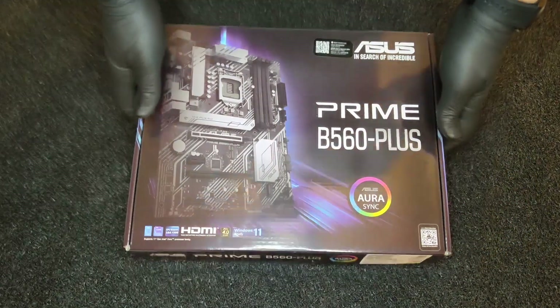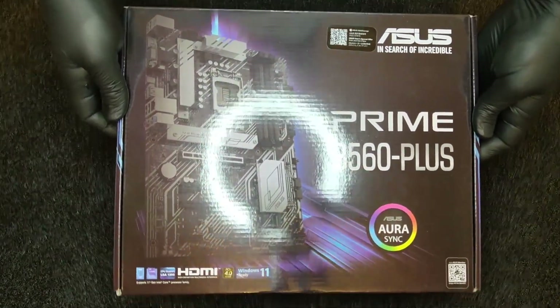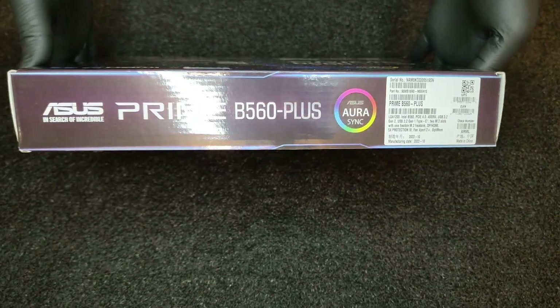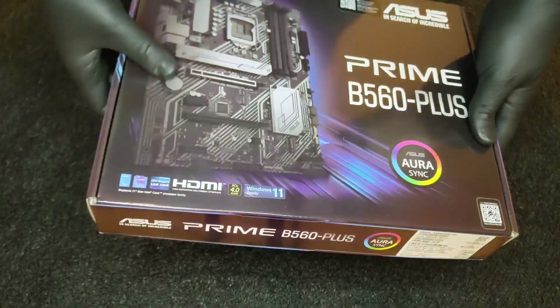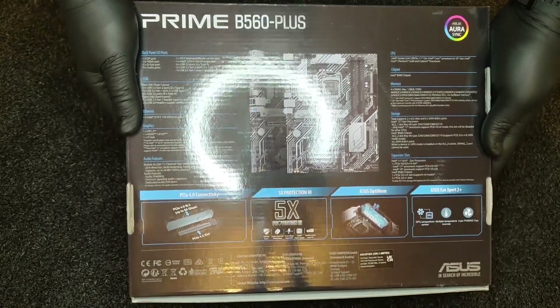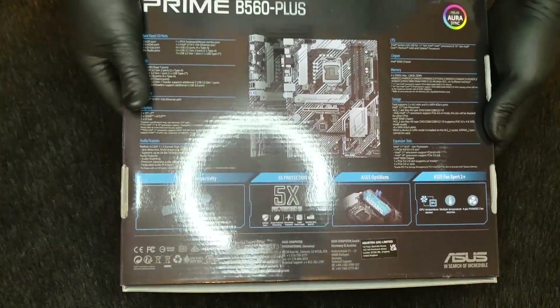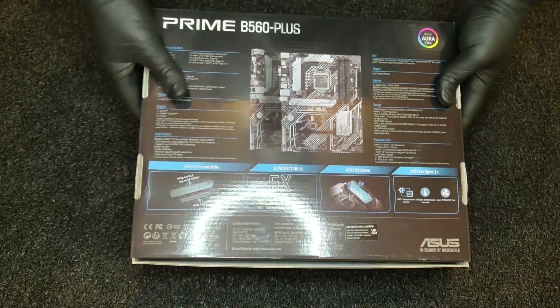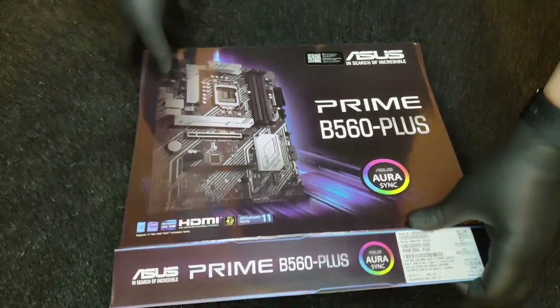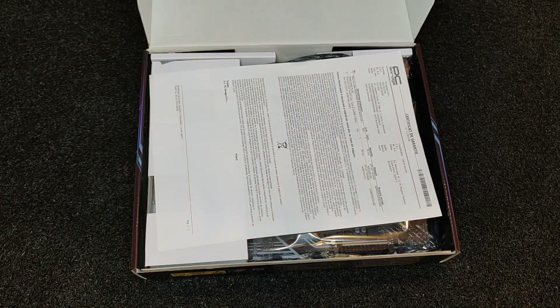Hey everyone and welcome to Saw Auto and Unboxing YouTube channel. Today I will unbox for you the Asus Prime B560 Plus, Socket 1200 motherboard for the 11th generation Intel processors. My old 2017 PC needed an upgrade so I got this motherboard to pair it with the Intel i5-11400F that I got from PC Garage Romania for a good price.